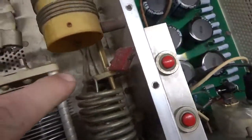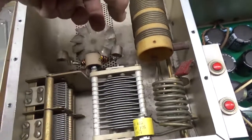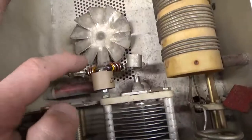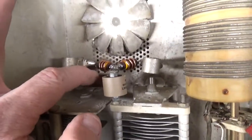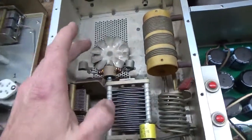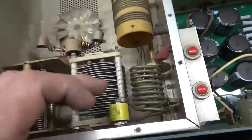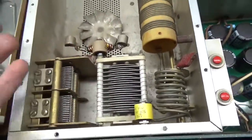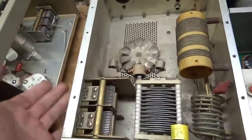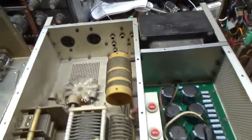I checked the contacts on the output rotary switch and cleaned it with DeOxit Gold. I compressed the clips for the anode connections so they're nice and tight. I wound new parasitic suppressor assemblies with 2-watt carbon comp Allen-Bradley resistors. I installed a new plate blocking capacitor and snugged up all the connections, including the screws that hold in the plate tune cap and the nuts on the bottom side for the load air variable capacitor. I'll show you the back.